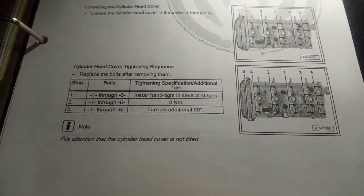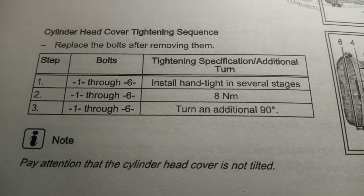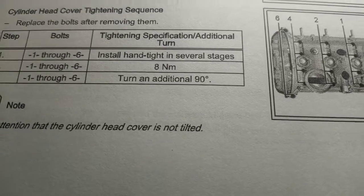Next we're going to be tightening the cam cap down to spec. It's hand tight in several stages, then it goes to 8 newton meters and then a 90-degree turn.